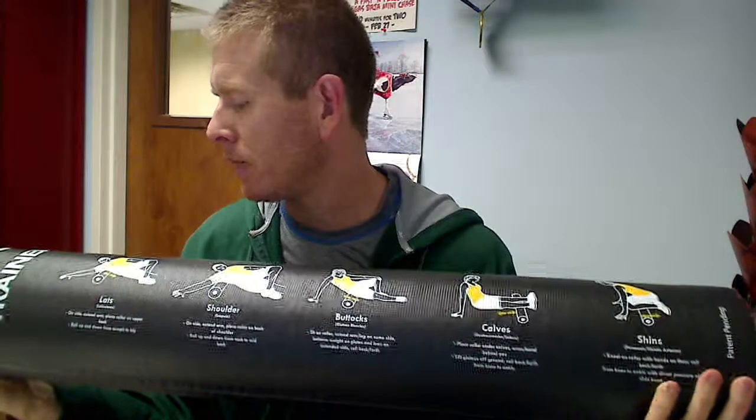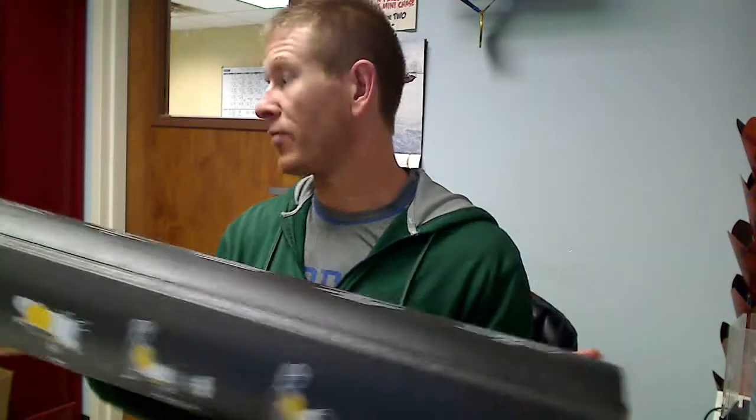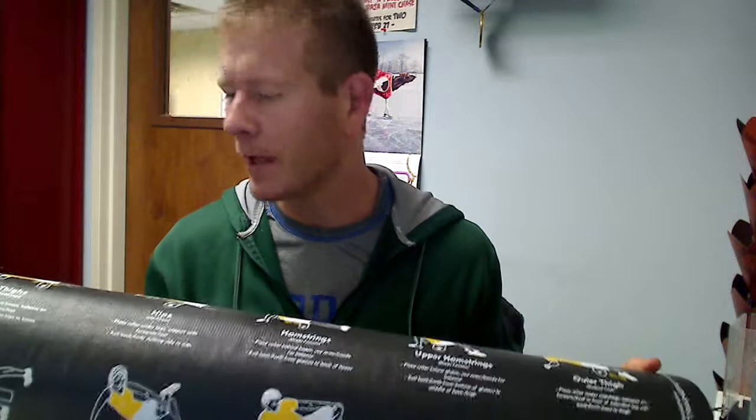If you haven't looked up foam rolling, you should do that. Take a look, and know this is a heck of a deal for a high quality one. Skills makes very high end stuff, so you're going to be very happy with the quality of this.